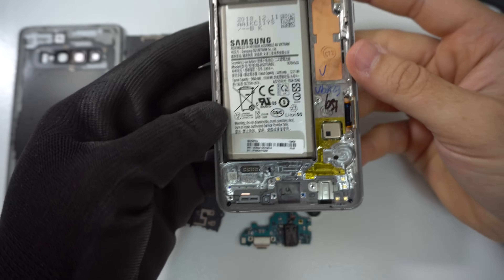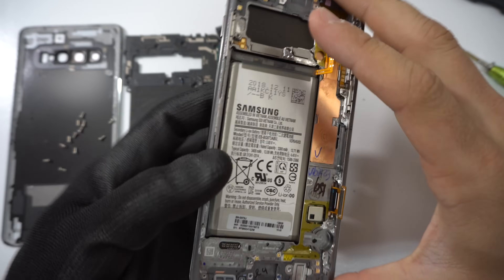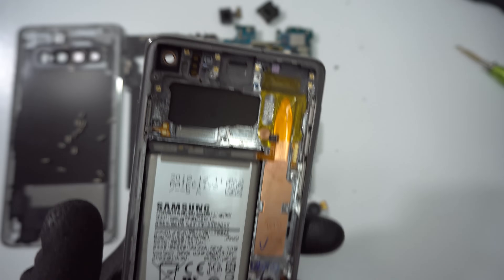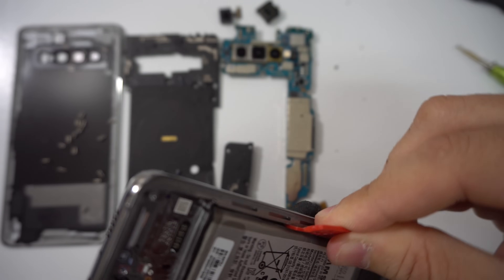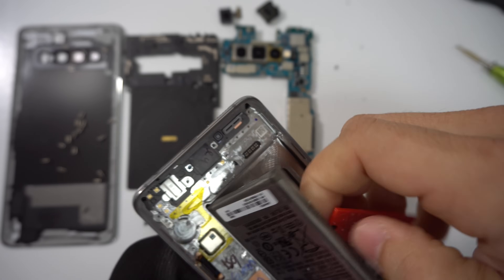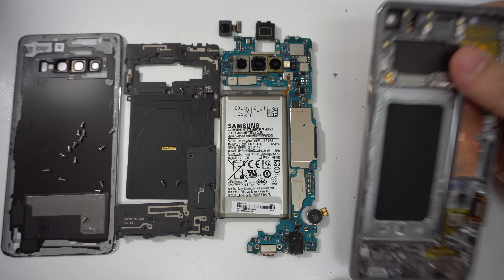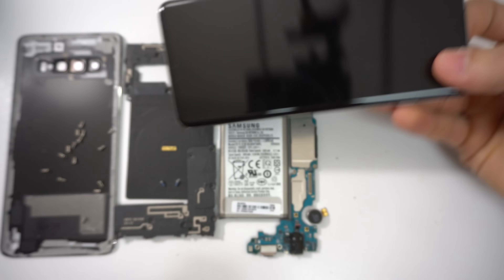Next up, we need to remove the battery as well. You may want to give it some heat on the front screen assembly of the phone — again with a hairdryer, heat gun, or hot plate. Once it's hot enough and the adhesive holding the battery loosens up, go ahead and pry up on the battery with a plastic prying tool. Do not use a metal prying tool because you can cause the battery to blow up. The battery should come out pretty easily.